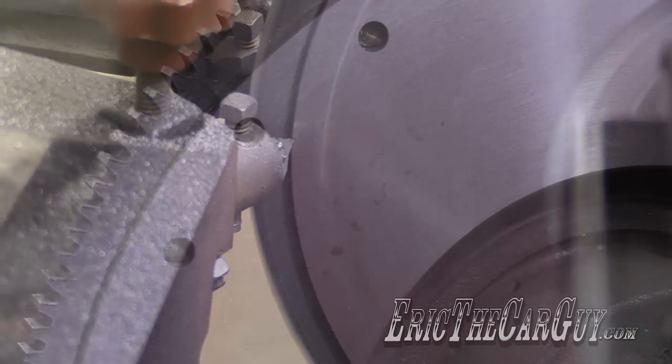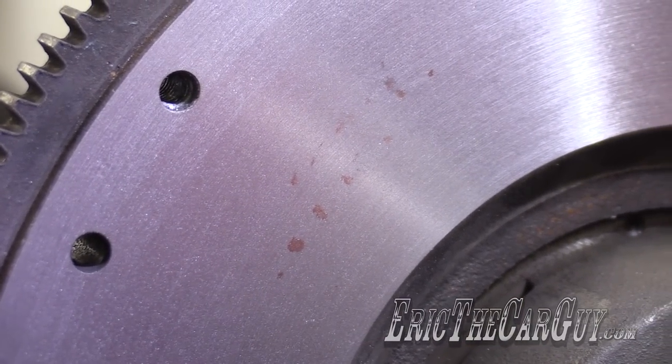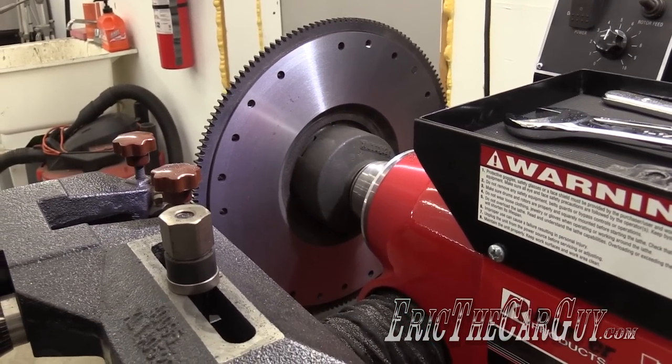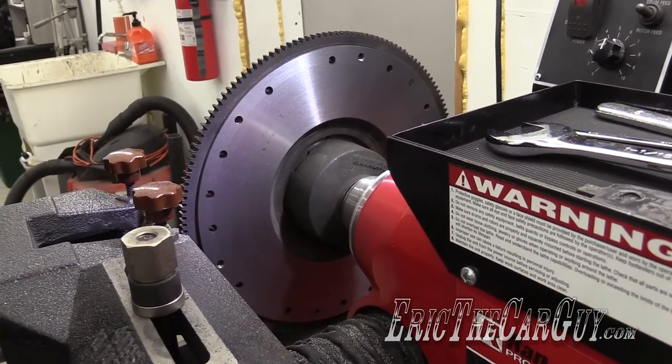Awesome! Except for those little spots there. Gorgeous! I love this result — this is an amazing result. I'm going to go back in and do one more cut just so that I can get rid of these things and have it perfect.